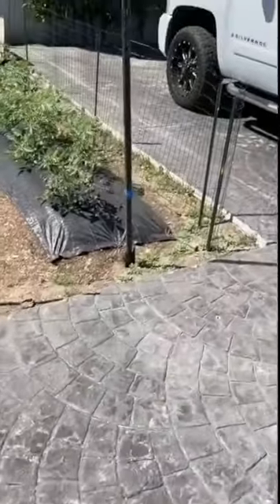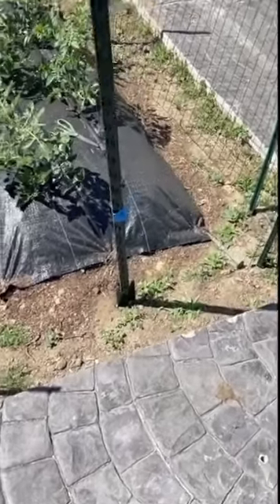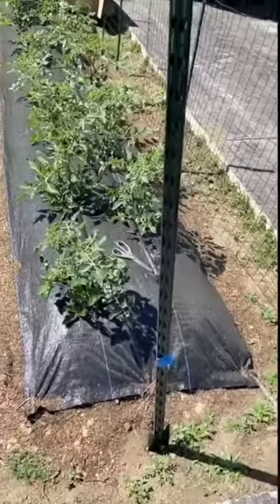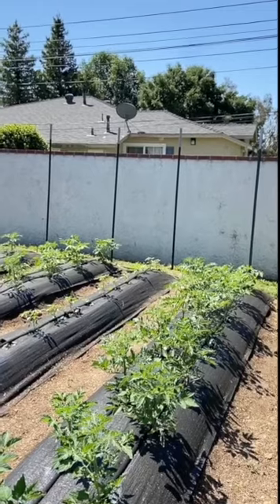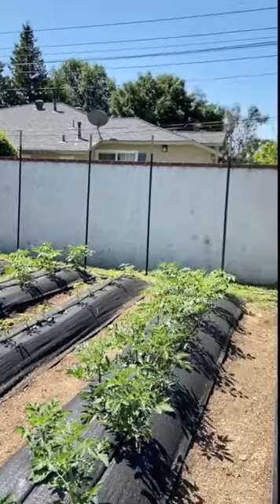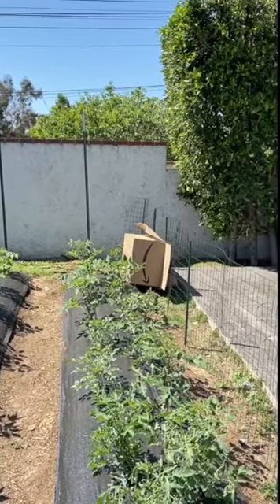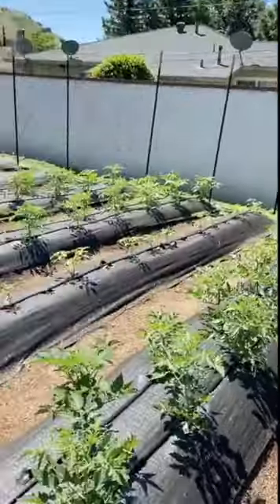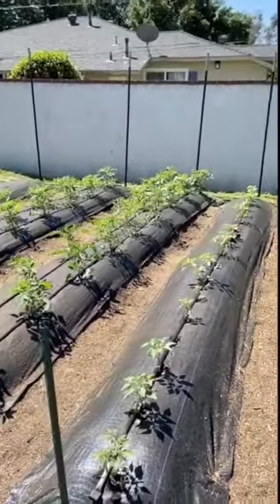We've run into a few challenges — this post has rocks below it and is currently stuck. However, in the back we've gotten all the back posts in, so the hops vines are going to sit on the fence behind the wall, and in front will be the trellis for the tomatoes. More progress coming soon.